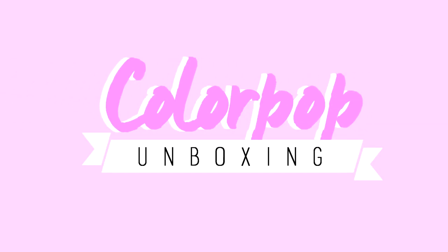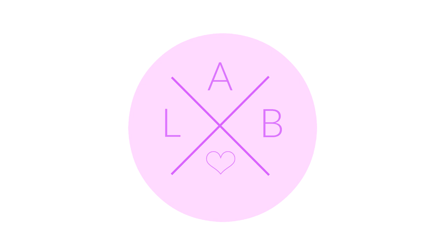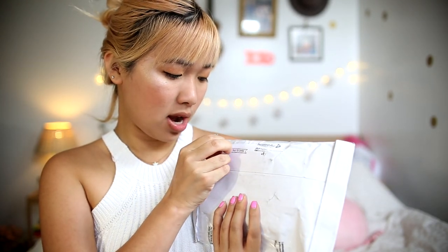Greetings internet, today I am filming a very exciting video which is the unboxing for Colourpop's products. This is the package and I'm gonna open it right now.